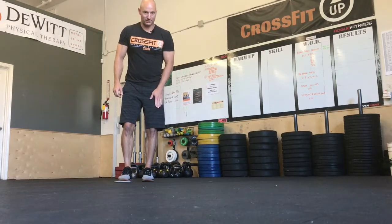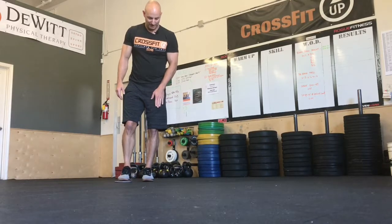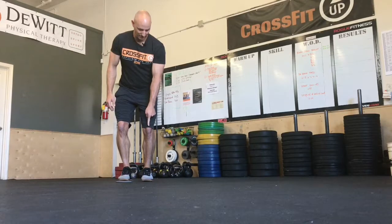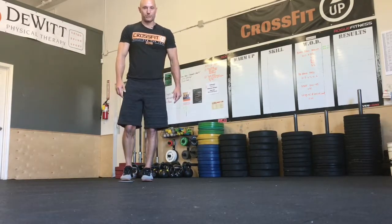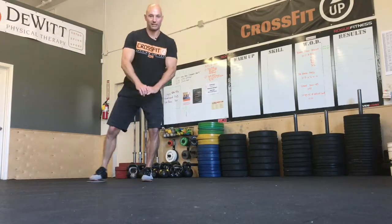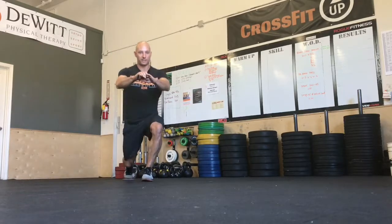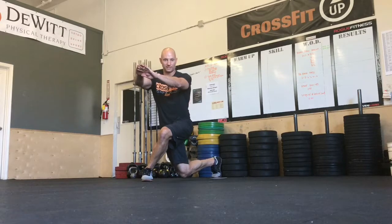The leg that doesn't have the slider is going to be our base — keep that heel firmly planted on the ground. We're always going to be aware of that knee tracking; we want it to come forward and slightly out, but never inside that foot. We'll start with a forward reach, a lateral reach, a reverse reach or lunge, and a curtsy lunge.